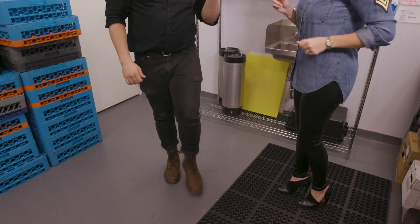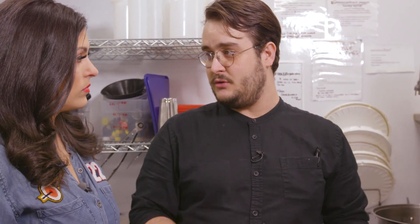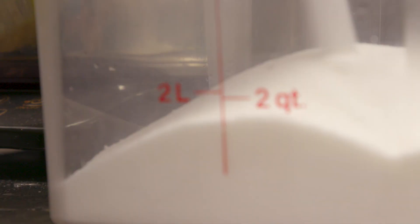You're like borderline Charleston right now. I'm trying to get into the in crowd. This is an infused simple syrup, so we're also going to be using cucumbers. Go ahead and dump that right into the thing.